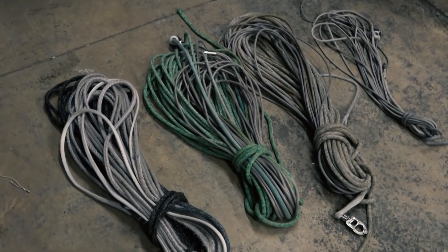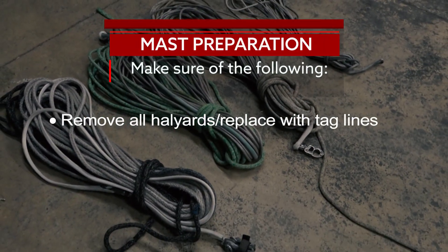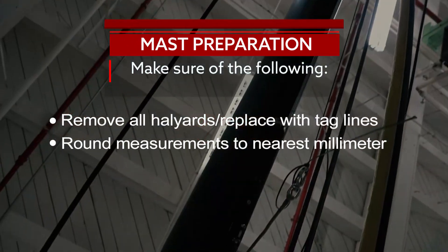To prepare the mast for measuring, make sure the halyards are removed and replaced with small tag lines, so that halyard weight is not part of the measurement. When using metric units, all rig measurements should be taken to the nearest millimeter.